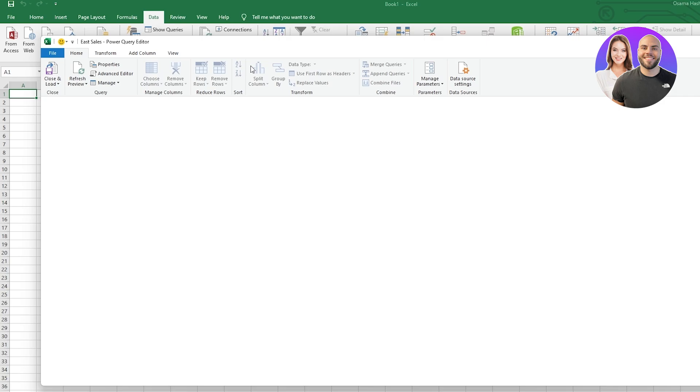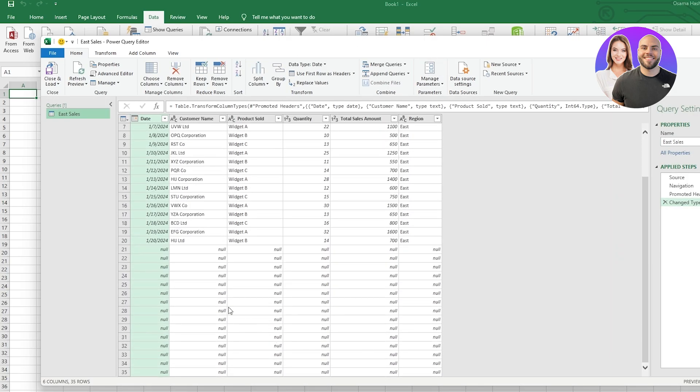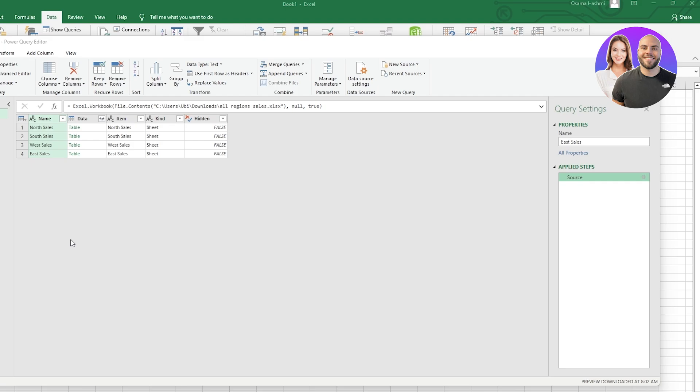It's going to open up the Power Query Editor. Here you can see all of the data that we've imported — this is from one sheet. You can see the Applied Steps on the right: every time you make a change it appears here — Change Type, Promoted Headers, Navigation, and Source.